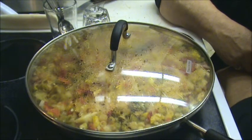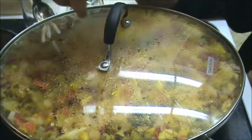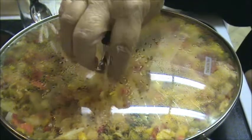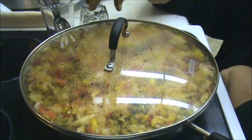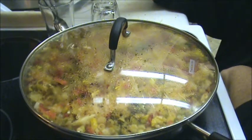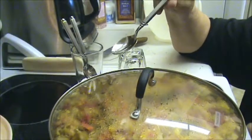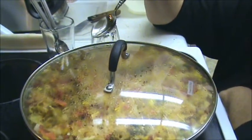Okay friends and family, as you can see we're not getting a lot of movement here. We still have a little bit of steam but not a lot. So at this point I'm going to hand spoons out and let the kids tell me if the rice is done.